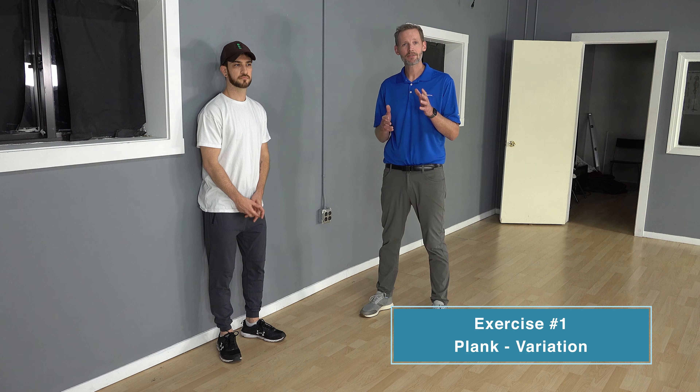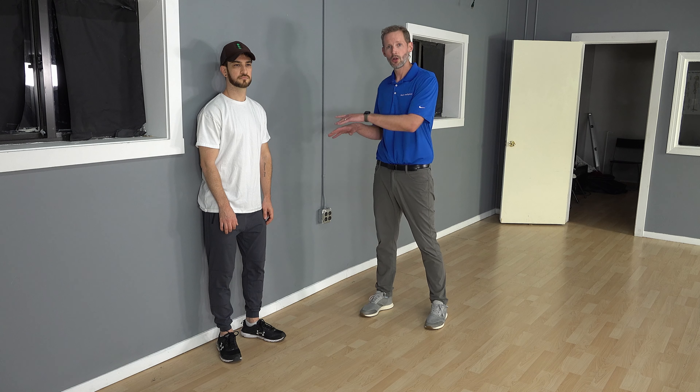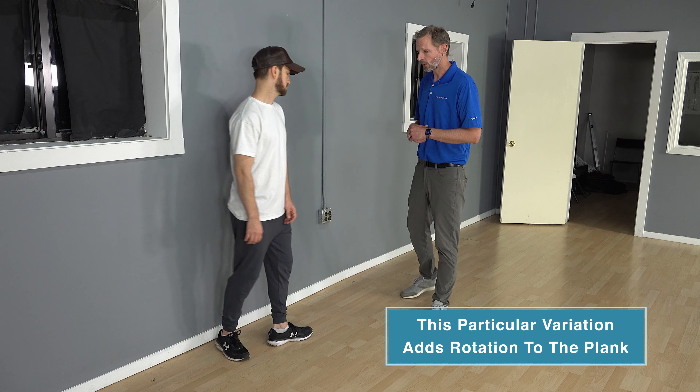The first one we're going to do is a plank variation. Planks are a great core exercise, mostly done on the ground, but you can do them in different positions. You can do elevated planks where your feet are on the ground and your hands are up on something else, such as the wall or a couch or your bed. We're going to do a plank variation that adds rotation, so adding a little movement into it will challenge your core more. It's going against the wall.